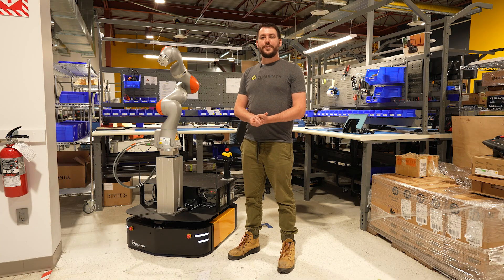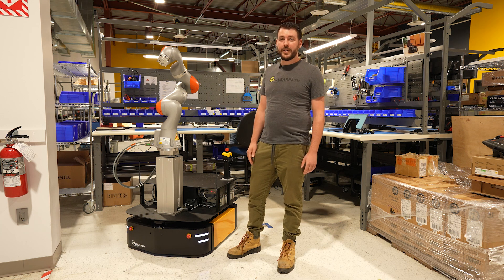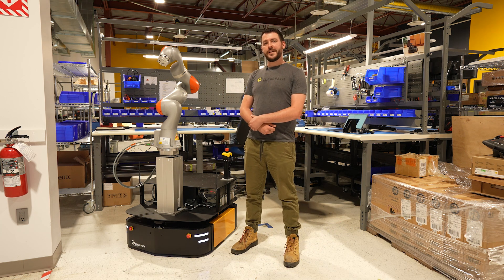Well, everybody, we thank you very much for joining us today. I hope you enjoyed seeing this particular robot integration. Don't forget to like and subscribe and follow for more interesting content to come.